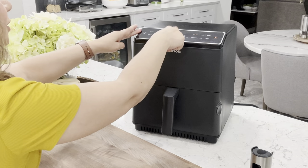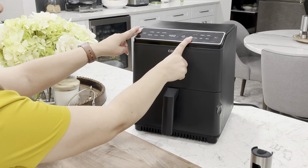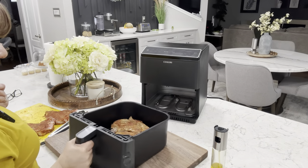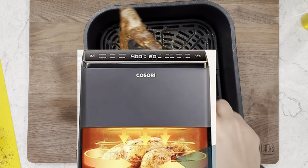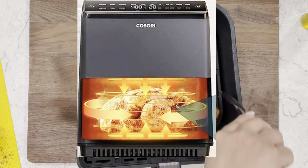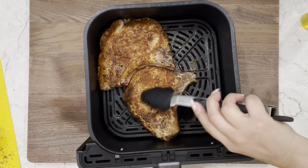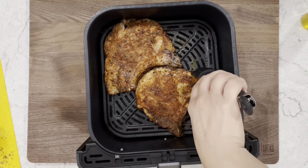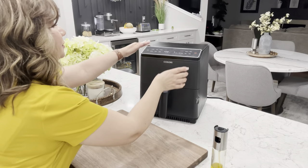At 400 degrees Fahrenheit or 204 degrees Celsius we're going to start cooking these for six minutes, then come back and flip them. After six minutes we're going to flip these over. I do have a dual air fryer which has coils on the bottom and top, but I still like to flip mine and I still recommend you flip them. We're going to continue cooking for an additional seven minutes or until the internal temperature reaches 145 degrees Fahrenheit or 63 degrees Celsius.